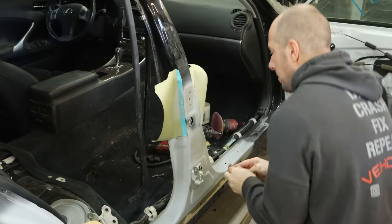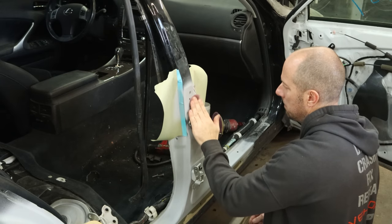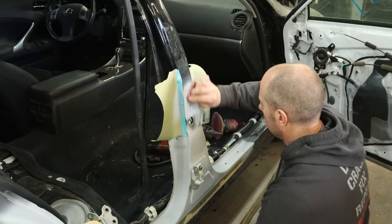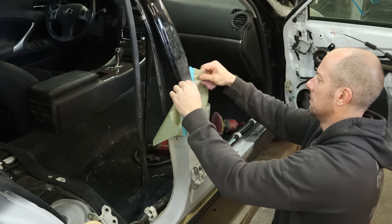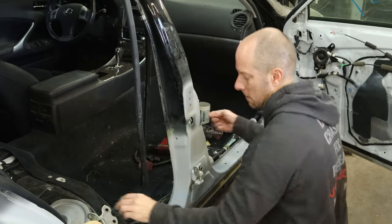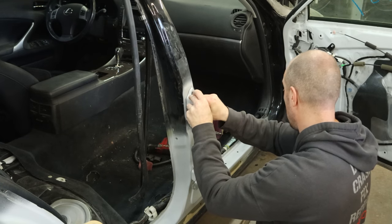We primed the bodywork and also primed the pillar underneath where the hinges go. Even though the factory didn't, I don't like to have rust problems. So before we put the hinges on, we're going to go ahead and scuff it — that way we don't have to try to get in the little cracks. It's a lot easier to do when there's nothing in your way. We scuffed the hinge up real good and now we're going to scuff the pillar and then put our hinge back up there.